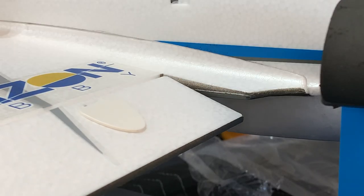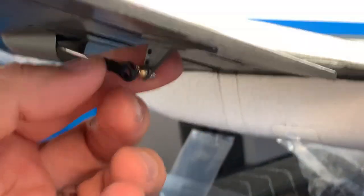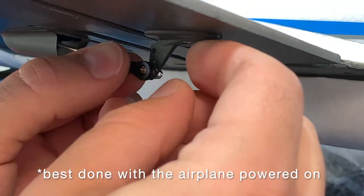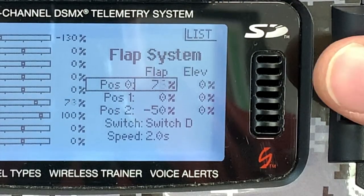Time to work on some flaps. Work on any control surface starts with centering — only after that's done should you set the throws for a surface. Always zero out any control surface mechanically if you can, rather than sub-trimming it on the transmitter.